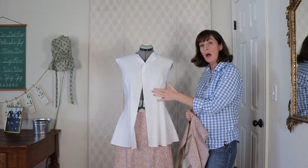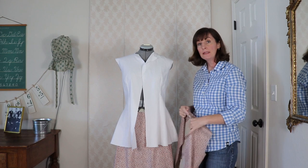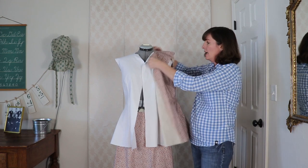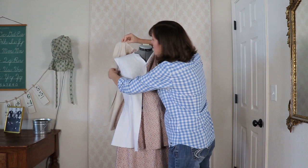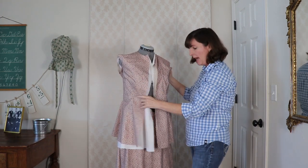This will not go to waste because I'm going to use my muslin as my lining. So I'll sew these together and then add the sleeves.